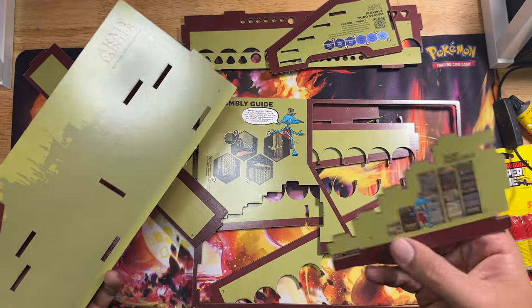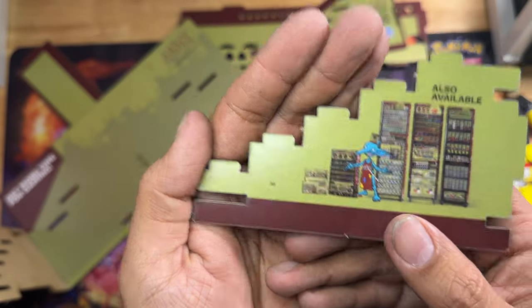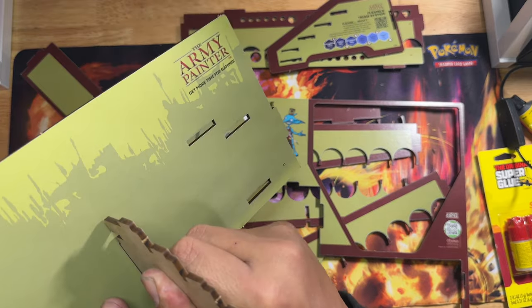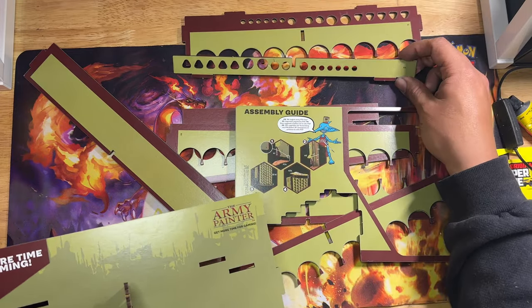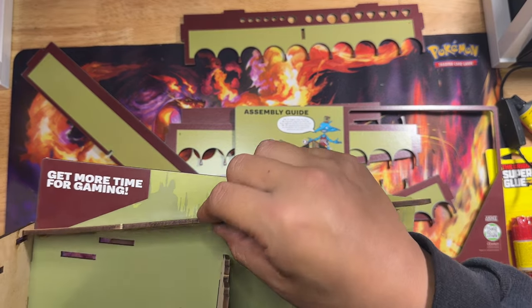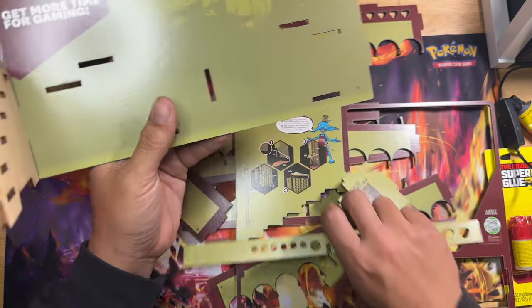Let me know in the comments what you think, what I can do to improve, and what you want to see. Most of my content is 3D printing, painting, or 3D printing and painting 3D printed products. The next video after this I have my first sponsor as well - it's an airbrush company. I'll put the name of it in the description along with an affiliate link so you guys can check them out.